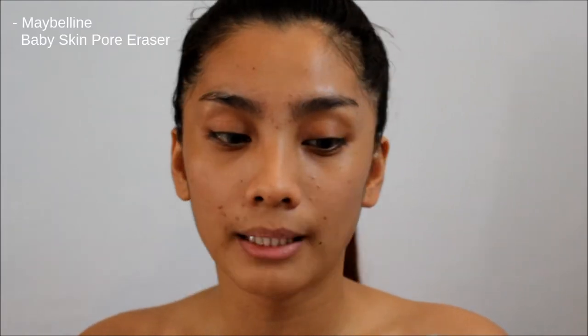So after moisturizing my face, I'm going to prime. For the primer, I'm going to use this Maybelline Baby Skin Pore Eraser. This will help minimize our pores that are open and very visible. So I'm going to apply it here on the part where my pores are open.